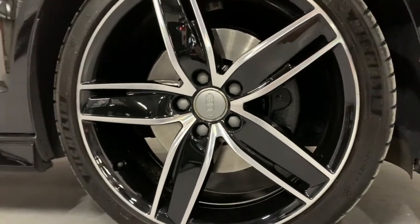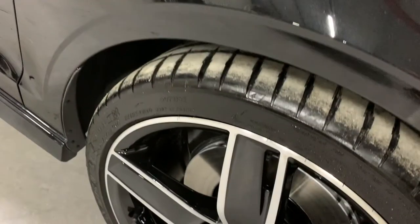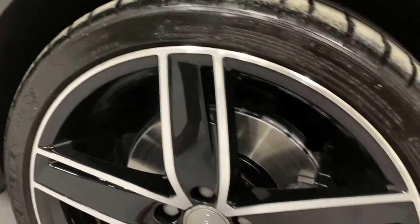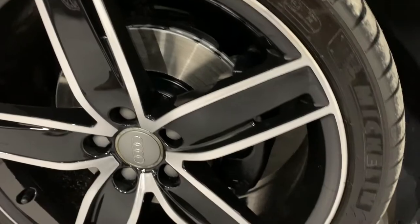The factory 19 inch wheel is very stylish on the car. We've done something a bit different with it — we've diamond cut the face of it and we've had the centre section done in gloss black to match the rest of the bits and pieces on this car.